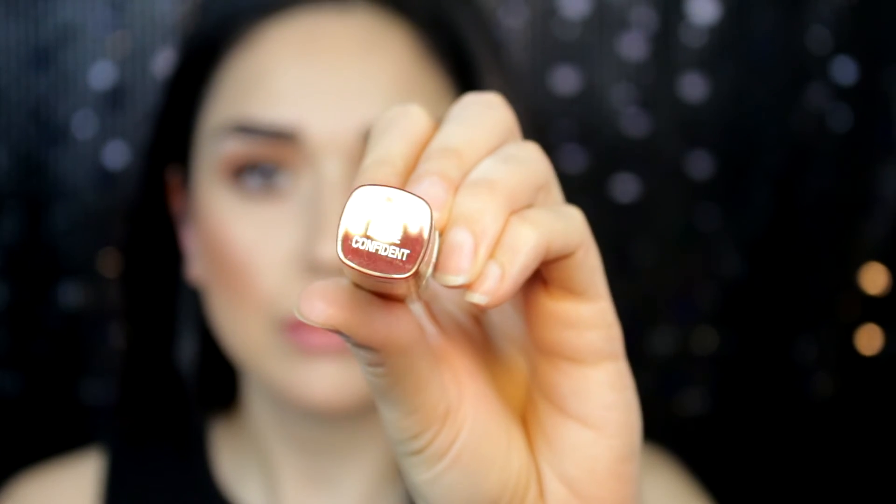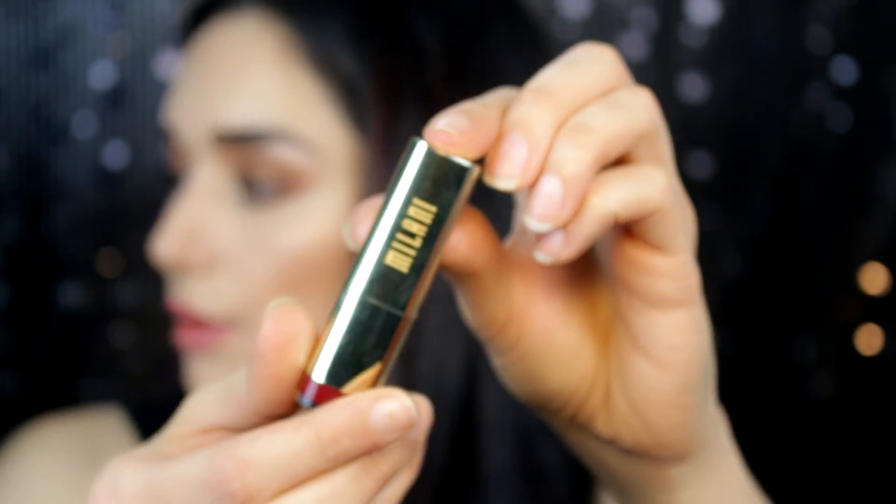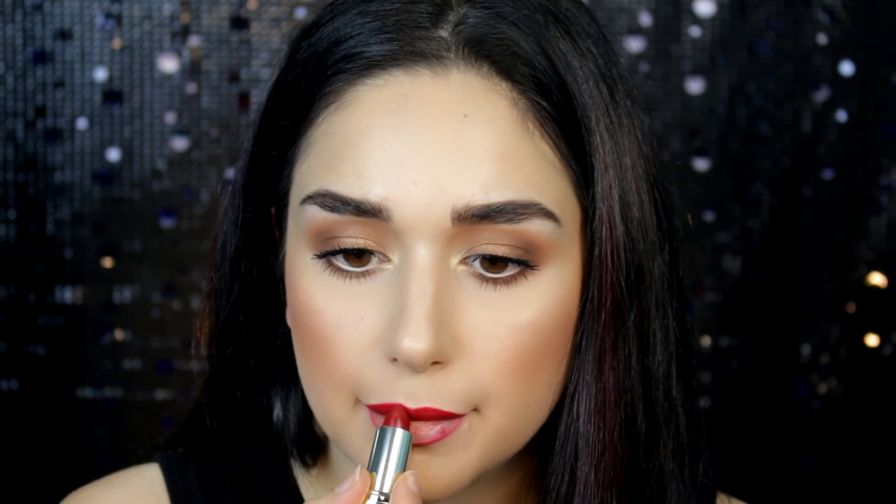Moving to the lips — I'm using NYX lip liner to line my lips. Then I'm taking number 67 Matte Confident by Milani Cosmetics, which is a matte lipstick. I love the tone of this red, it's a beautiful red. And yeah, that's it — very simple and easy.